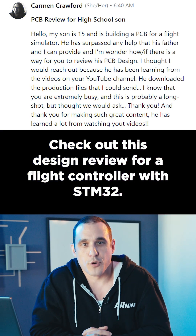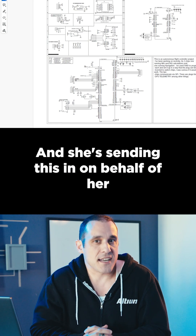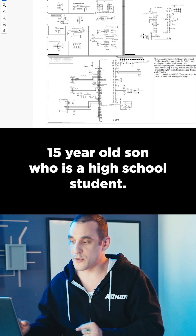Check out this design review for a flight controller with STM32. This one comes from Carmen Crawford, and she's sending this in on behalf of her 15-year-old son, who is a high school student.